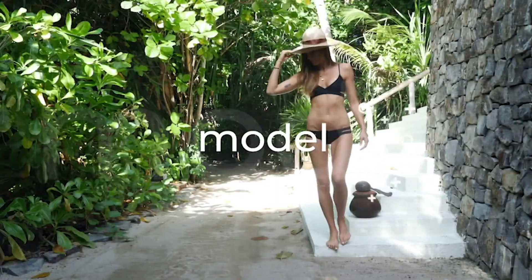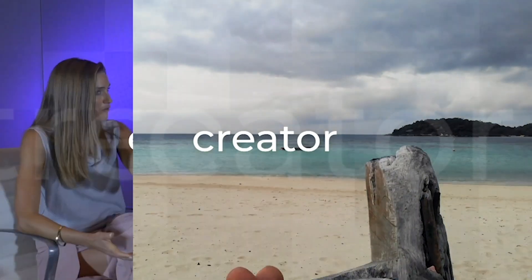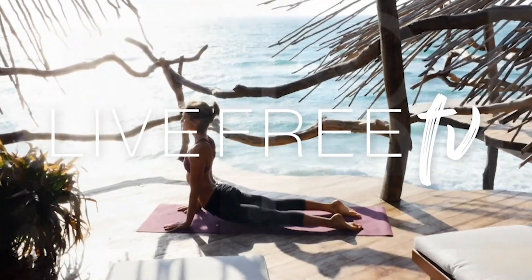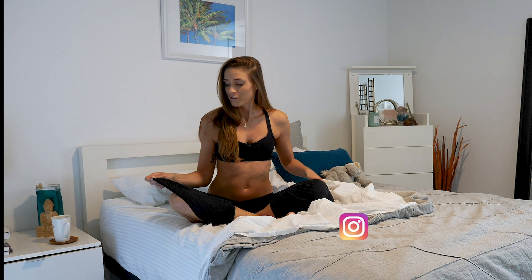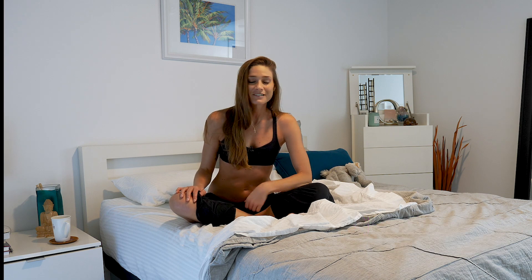Good morning, buenos dias, rise and shine warriors. This is a 10-minute yoga sequence you can do daily in your bed. I love filming these because I don't even have to get out of my pajamas. You can be laying down for this one — I'm going to be sitting up so you can see my face as we're talking.